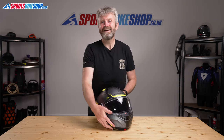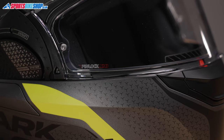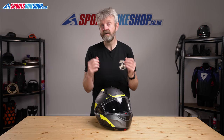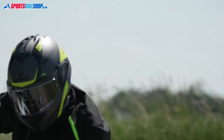The visor is one of the main areas that helps justify the extra outlay over the cost of the basic Evo ES. It's optical class 1, so the clarity is the best available, and it also has a Pinlock 120 insert supplied in the box, so the anti-mist protection is much stronger than on the Evo ES, which runs an anti-fog coating. It's a max-vision insert, so it covers the biggest possible area of the visor to make sure it doesn't end up impeding your vision like some smaller Pinlock inserts can do.